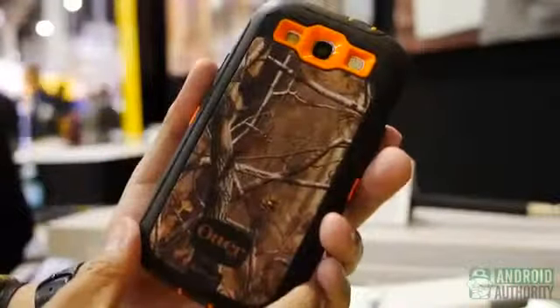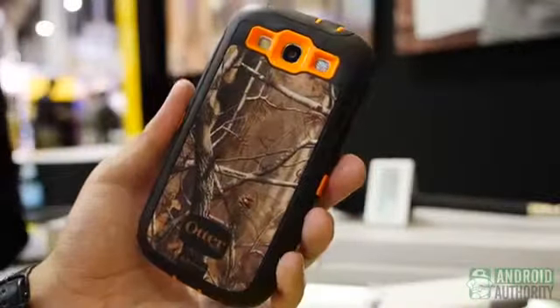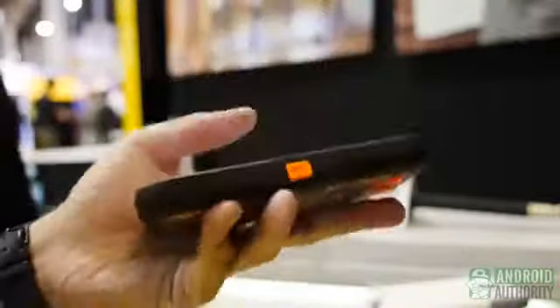So a couple of different things. Number one being the Defender series. This is our best selling case line and something that we've got for a wide variety of Android devices. Just a few of the basics: built-in screen protector, full polycarbonate shell all the way around the device, and then a silicone skin over the top of that. This version has Realtree camouflage. It's available for the Galaxy S3, and I'm not sure if that'll happen for the S4. You can get it in a variety of different colors. It's quick and simple to put on, with really great drop and shock protection, keeps out dust, and you've still got access to all the different ports like the headphone jack and charging. You get the same user experience with the device, but with really nice rugged protection.